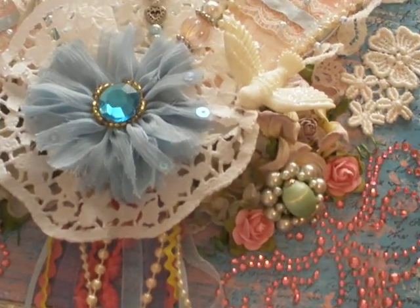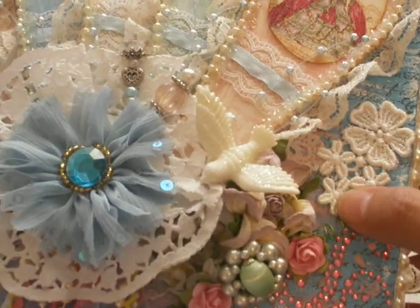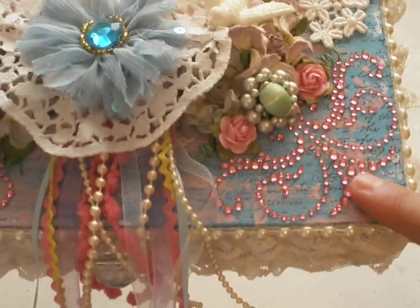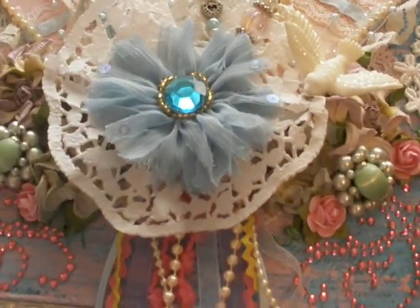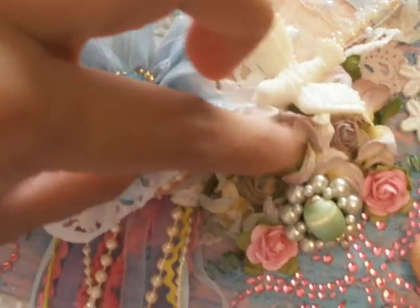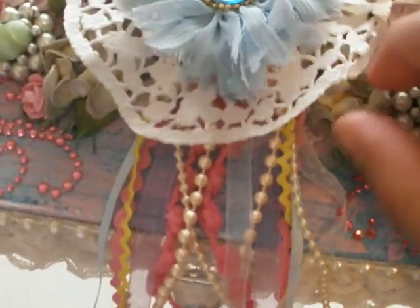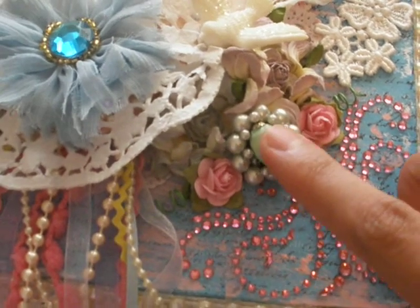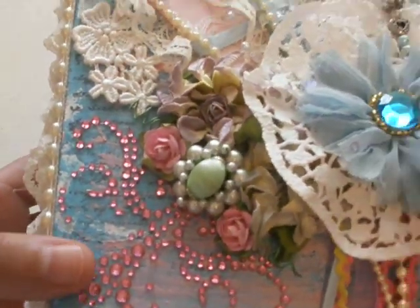I took these appliqués that my mom gave me from a vintage shop. I cut them up and put one there, and I have one over here. And over here I took this bling that I had from Recollections and put one on each corner. I put these flowers from Recollections — really pretty, like Camelot roses — and I also have two little small ones here. And this is an old earring; my mom gets me a bunch of old jewelry pieces. Same thing on the other side.